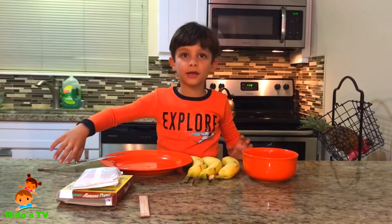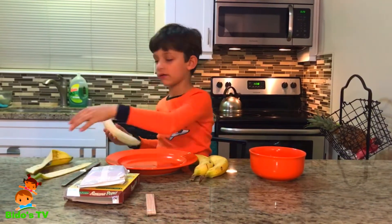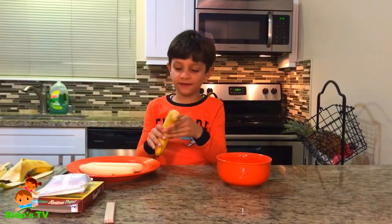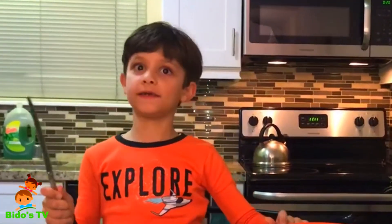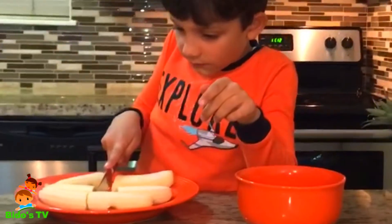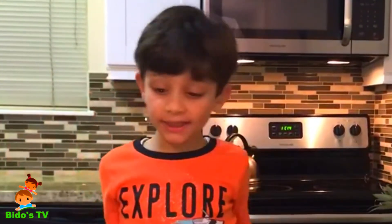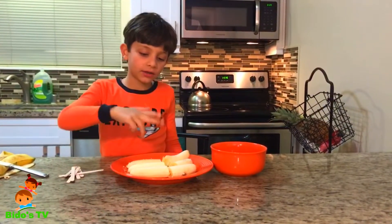Cut it, peel it — the bananas. We're gonna cut the bananas to bits. So now we have six sticks and we're gonna put them in the bananas, about three each.